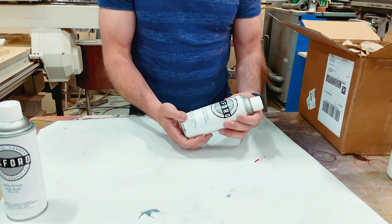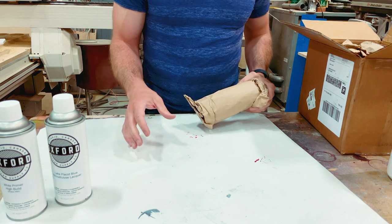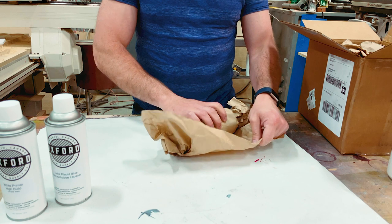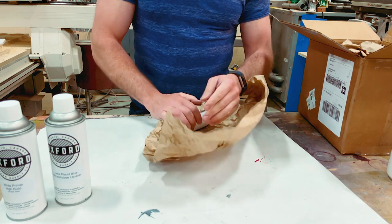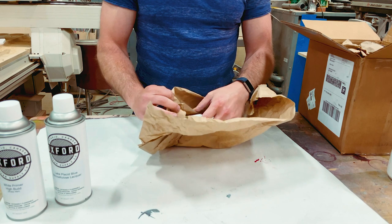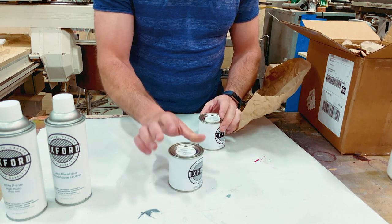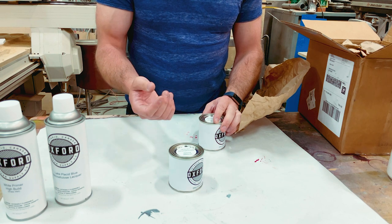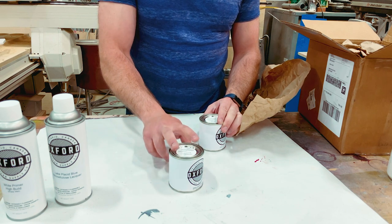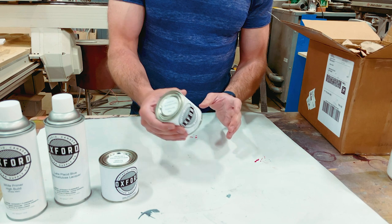Lake Placid Blue — a classic. One thing these guys are known for, even though they're a relatively new company, is vintage formula lacquer in vintage colors. They're making a foray into some more interesting colors now, including all these metallics and such. We've got some vintage amber here — great for people who want to do an aged finish that doesn't have to take time to age, even though you can age nitrocellulose lacquer pretty easily. It's also great for an amber paint job or something along the lines of a burst. Red mahogany — also great for a burst.